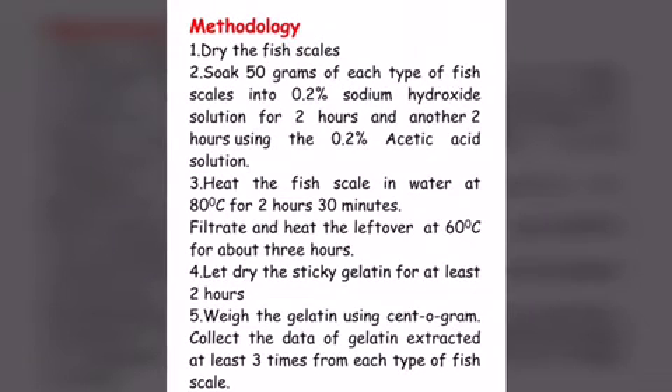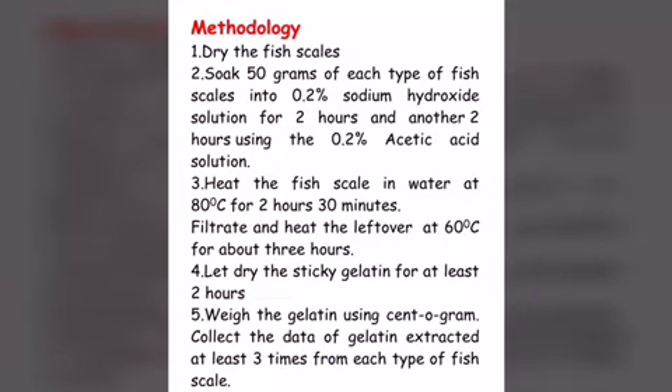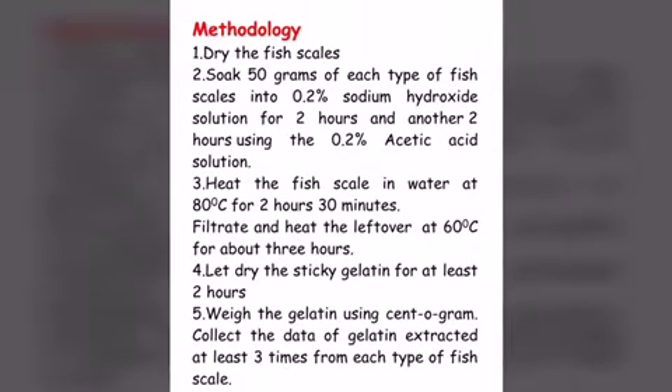3. Heat the fish scales in water at 80 degrees Celsius for 2 hours 30 minutes. 4. Filtrate and heat the leftover at 60 degrees Celsius for about 3 hours. 5. Let dry the sticky gelatin for at least 2 hours. 6. Weigh the gelatin using a centogram balance. 7. Collect the data of gelatin extracted at least 3 times from each type of fish scales.